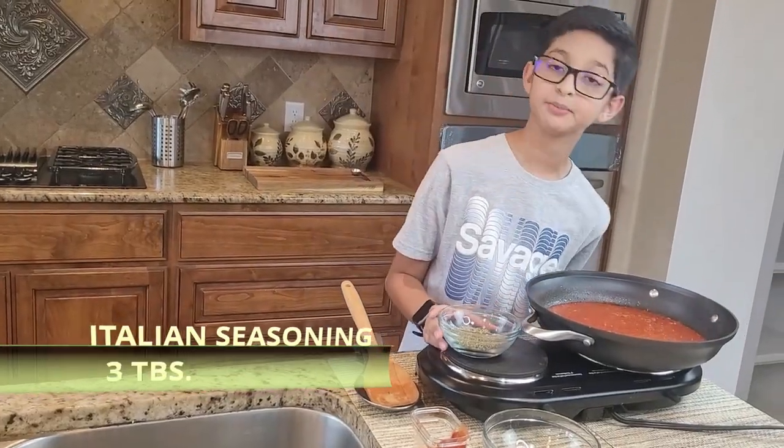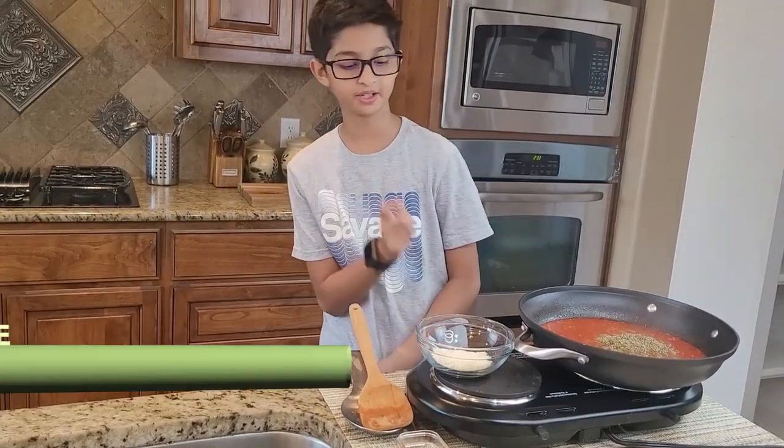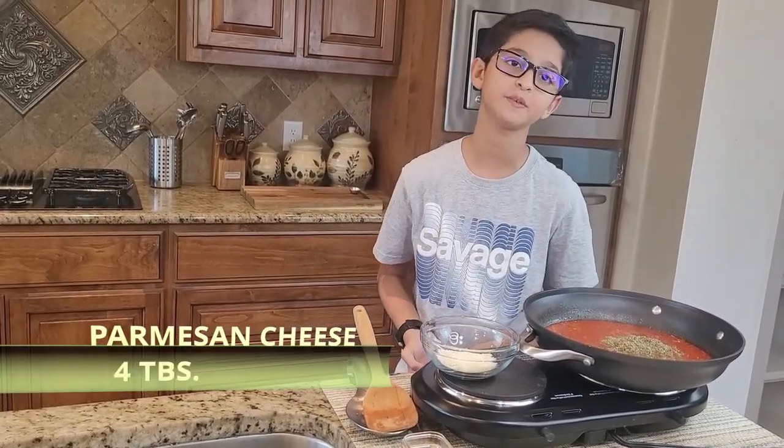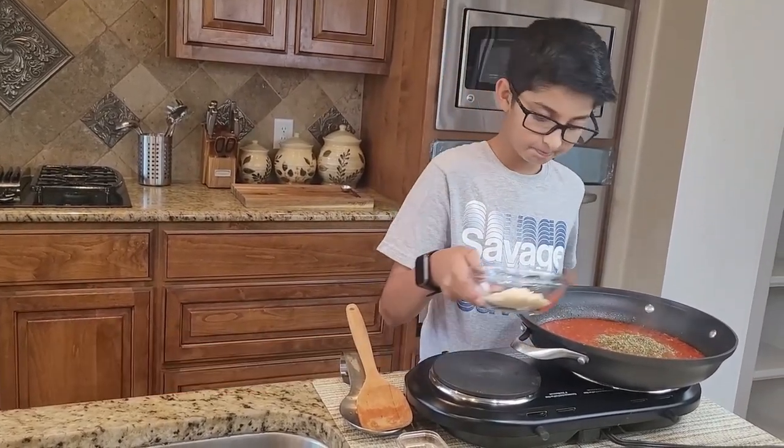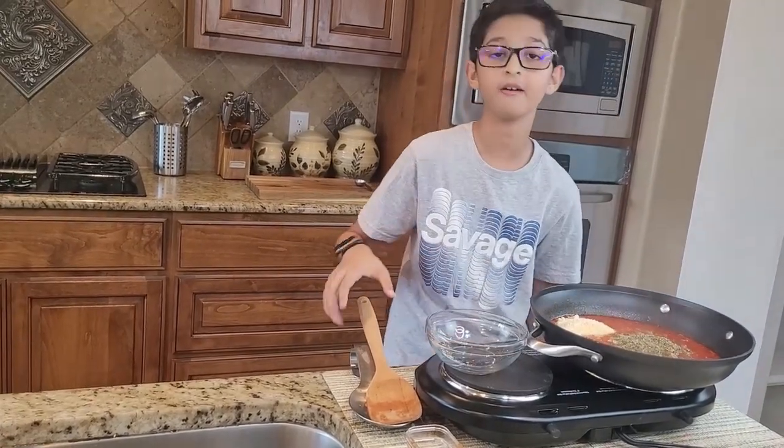I'm also gonna add three tablespoons of Italian seasoning, and also I'm gonna add four tablespoons of Parmesan cheese. Now I'm gonna sauté it with a little spoon.